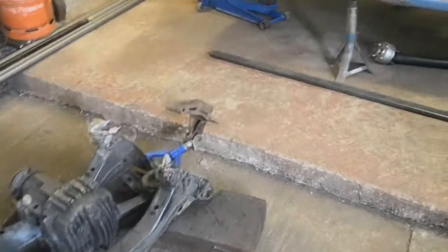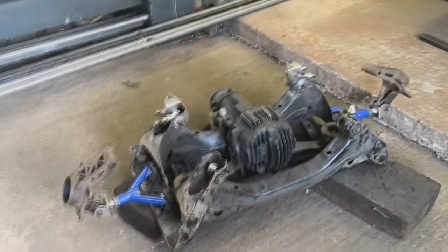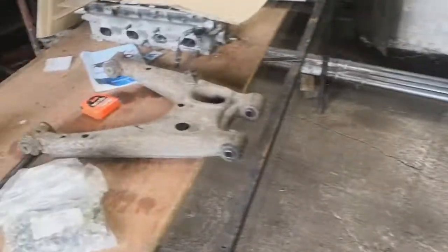Welcome back to the Darifto micro build diary. I'm going to make a jig now so I can make the lower arms.